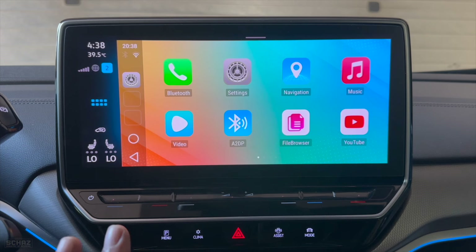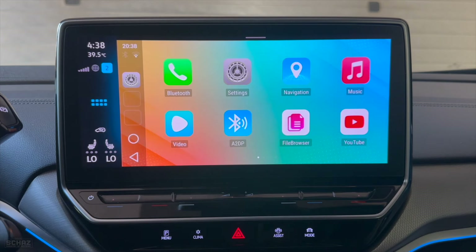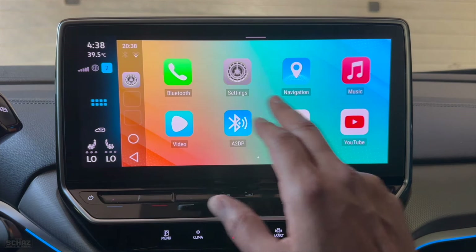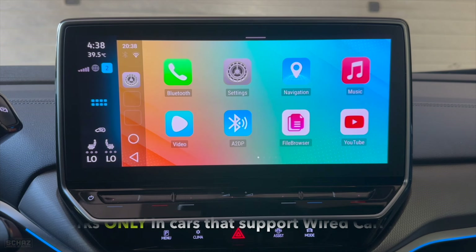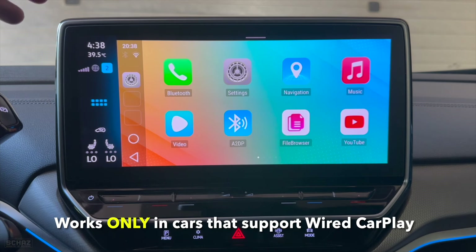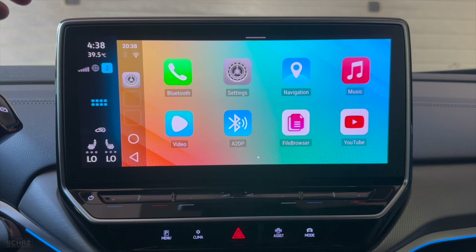This is the main home page or landing page — the user interface on the MIC CarPlay HDMI Pro device. The nice thing is you've got these big icons — eight icons on the screen — and it looks very nice. It's not very cluttered, which is quite nice. Now a couple of things before we start: this adapter works in cars that support wired CarPlay, so you need to make sure your car supports wired CarPlay before buying this device.